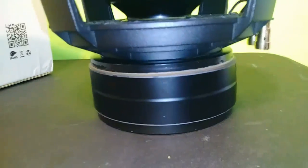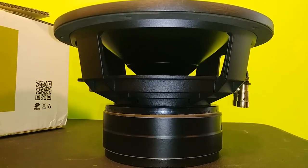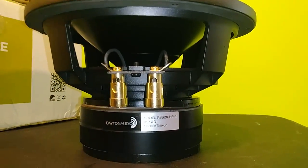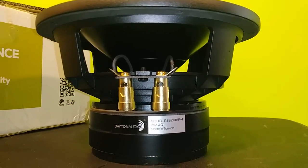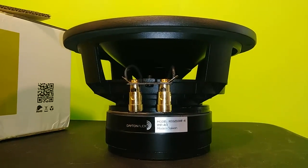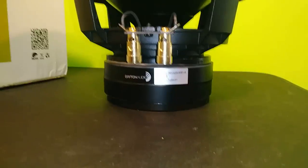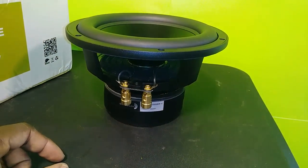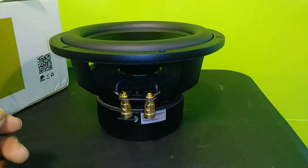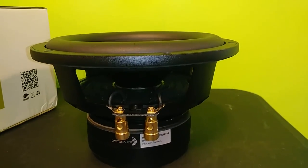What attracted me to this driver was its Fs rating of 29 Hz. What Parts Express does is plug the numbers into Bass Box Pro and give you recommended venting, enclosure volume, and tuning frequency for the drivers you're shopping for. This one was recommended to be tuned to around 20-something hertz, which is pretty impressive for an eight-inch. The reviews back it up too, so it could be a nice fit for enclosures I already have.